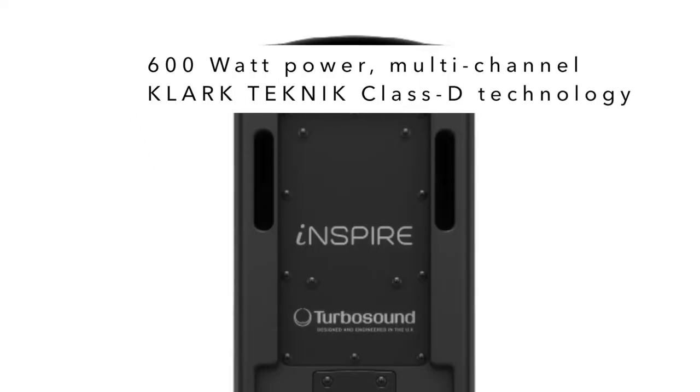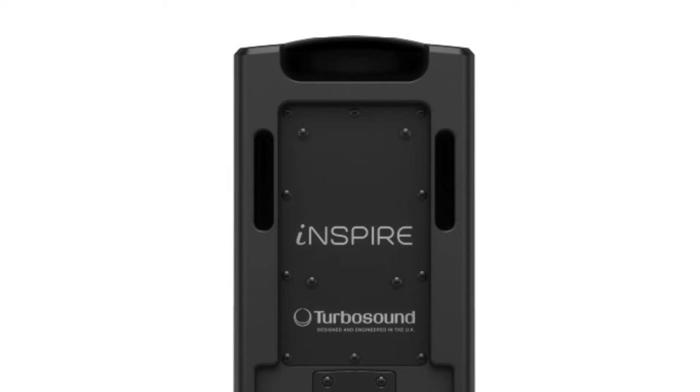600 watts of multi-channel Clark Kenneth Class D technology. This is enough power even for the most demanding audiences.